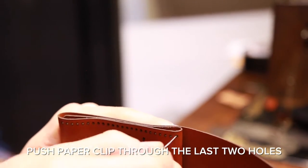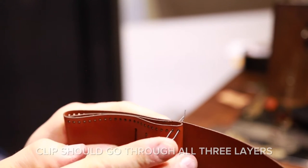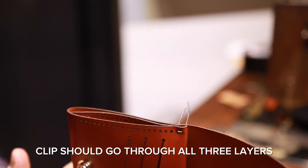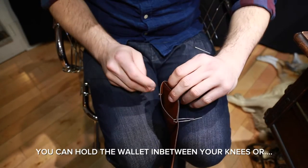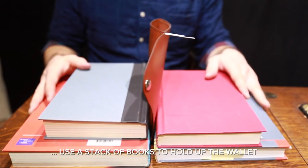Push the paper clip through the last two holes in the wallet — this will go through all three layers. You can hold the wallet between your knees, in your hands, or use a stack of books to hold up the wallet.